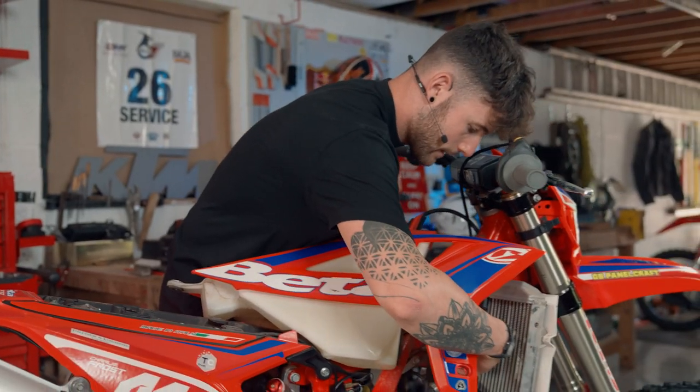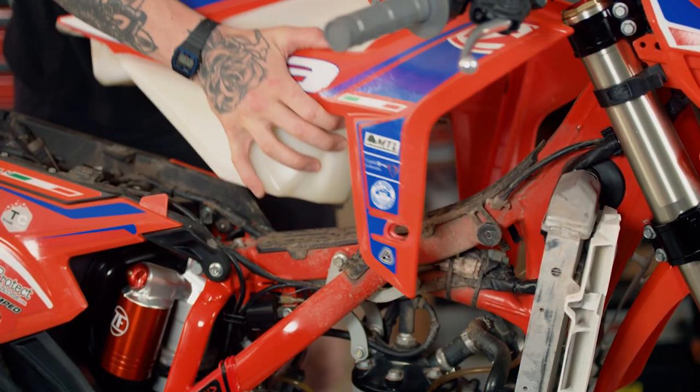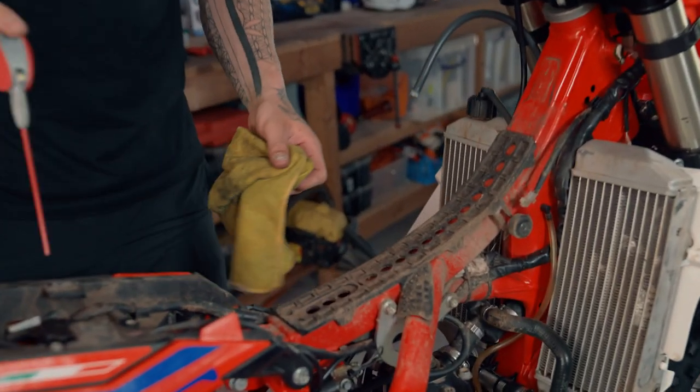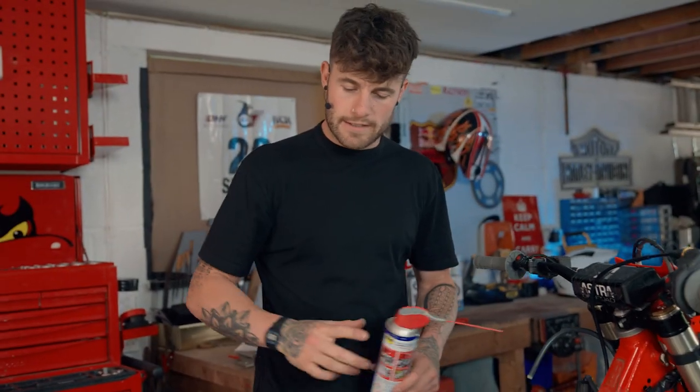Just disconnect the mapping switch and pop that down out of the way for now. We'll give the area a bit of a clean up because it's quite dirty under here, making sure all the surface is nice and clean so when we fit our hour meter it can stick to the plastic.